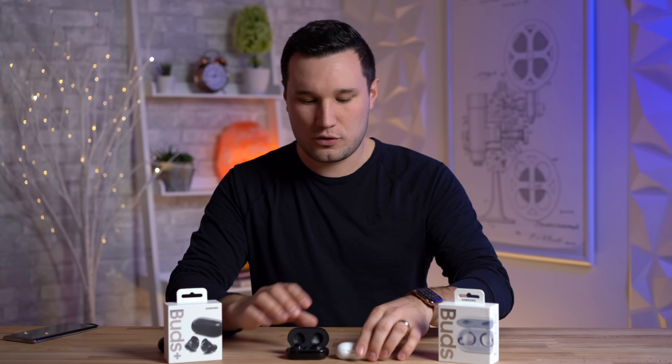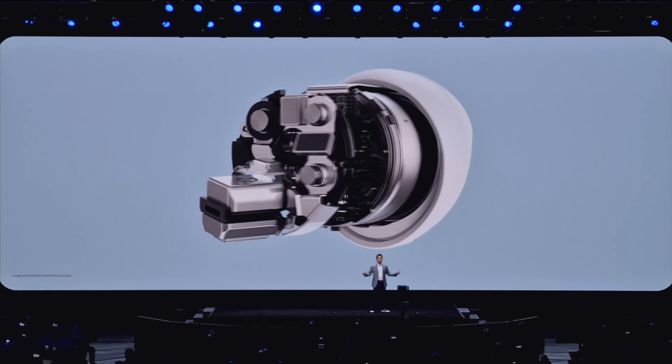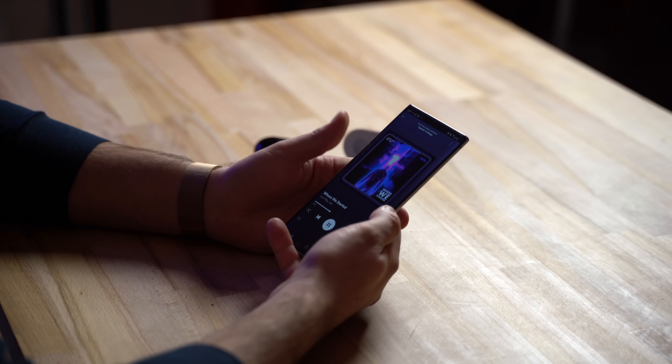The first thing I want to test out is sound quality. Previously it was pretty good but not great, and with the new Galaxy Buds Plus they now have dual drivers, where a lot of other earbuds don't have that, and that should improve things. I'm looking for better sound quality especially in the highs, and maybe some better volume, because the original Galaxy Buds are a little bit quiet.